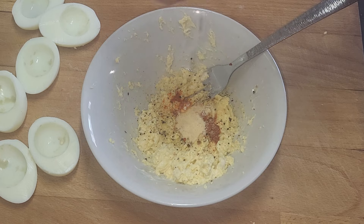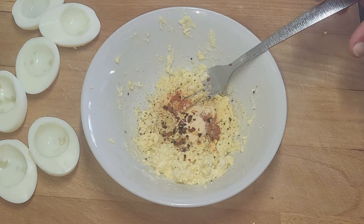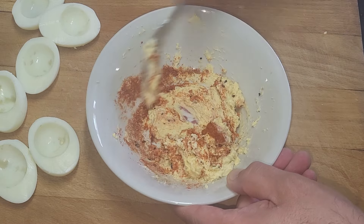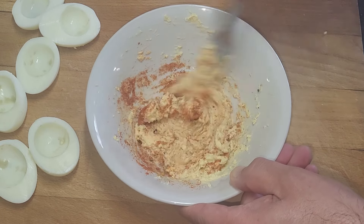And then just for effect, because it will look good, we're just going to add a sprinkling of chili flakes — optional of course if you don't want them too spicy. Then we mix that together. This is where it turns from yellow to orange or red depending how much chili and what sort of chili you've used.